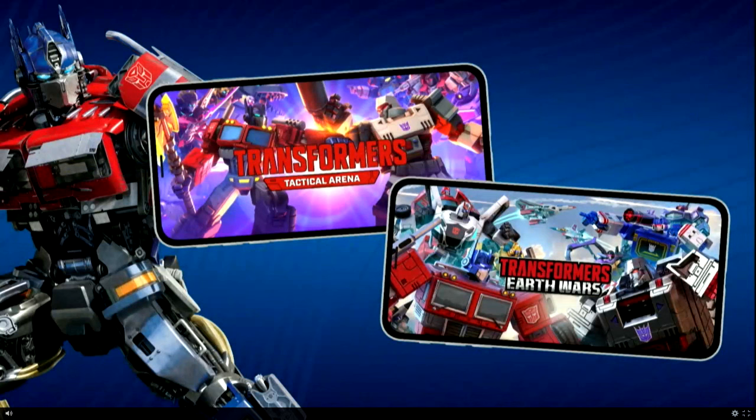Now let's move on to Earthspark. We've got Season 2 greenlit — we've not even had Season 1 yet, and they're already confident that it's going to do well. I expect at least 3 seasons of Transformers Earthspark.